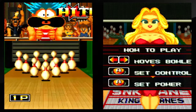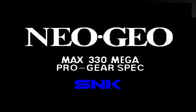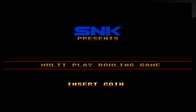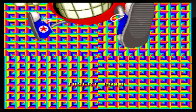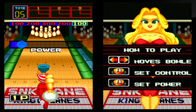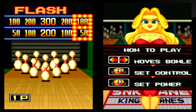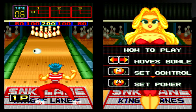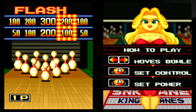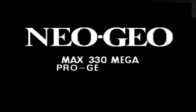Neo Geo had fighting games, beat-em-ups, side scrollers, shoot-em-ups, and a lot of sports games. It was a good system for its time. If you ever get a chance, try this game out or other Neo Geo games — just search 'Neo Geo' in the PlayStation Network store, Nintendo Switch store, or Xbox store. They're good games. That's it for this let's play — the next one is going to be Bad Dudes vs. DragonNinja. See you in the next let's play!